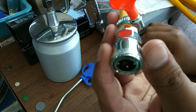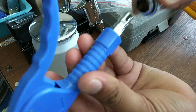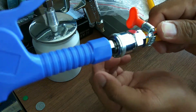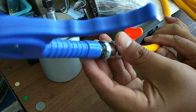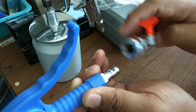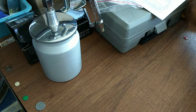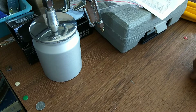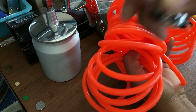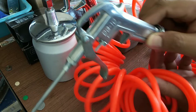Dia ada jantan ada betina. Aku pun tak tahu mana jantan mana betina tapi dia macam ni — dia akan connect macam ni, yang ni dia akan connect dengan yang bulat. Ikut kesesuaian kita nak bubuh yang macam ni dekat pipe ke. Yang ni dekat pipe. Macam tu lah mudah. Yang jenis coil pipe ni aku beli lain. Dia dapat sekali dia punya air gun. Benda ni semua nak mudahkan kerja lah.